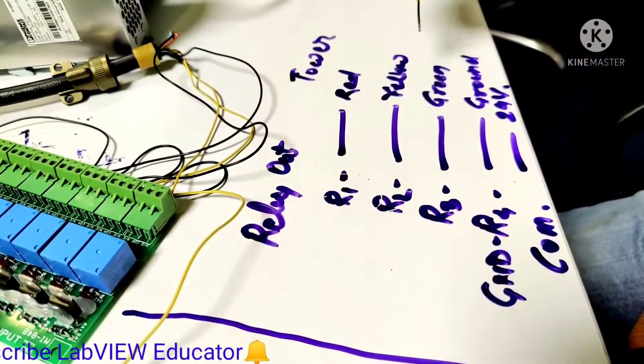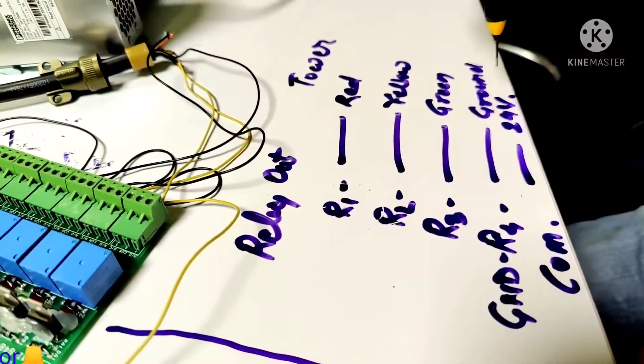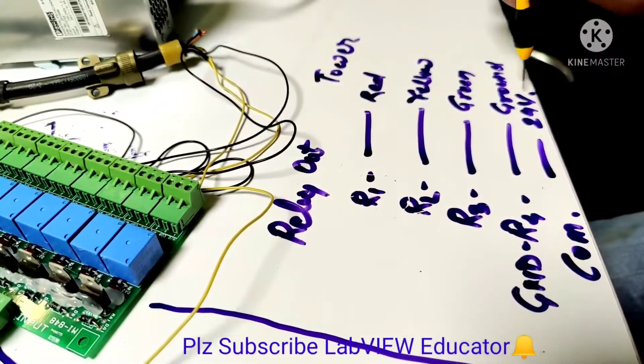Relay 2 is connected with the yellow, relay 3 is connected with the green one, and ground is connected with the ground. In the relay card, the common is connected with the 24-volt supply to power the complete section.